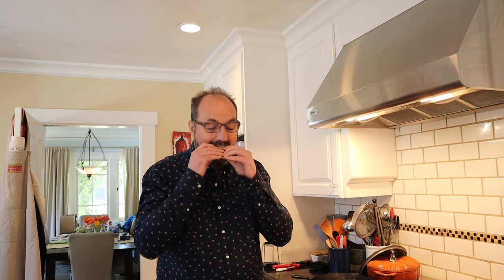Let's give this roast beef sandwich number two, plussed up with caraway seeds and butter lettuce, a go. That combination of caraway seeds, horseradish, and beef — that is the signature of beef on weck.